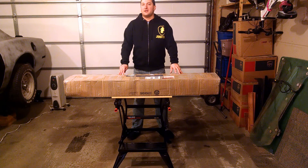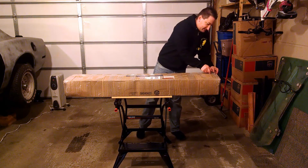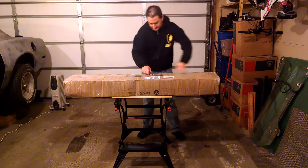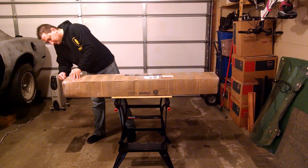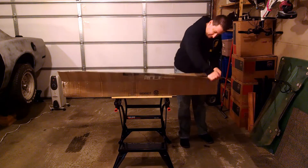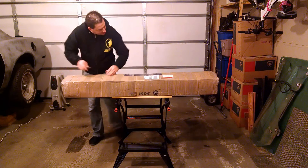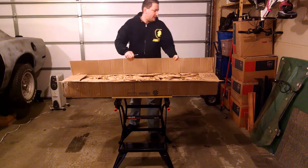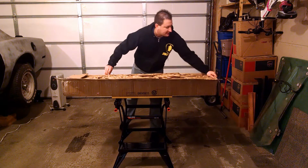I ordered my 93-97 Camaro Headlight Reinforcement Panel and it just arrived, so we're going to get this thing open. It's actually coming from an eBay seller that has a store called Contemporary Corvettes, and it's actually shipped in a GM box.